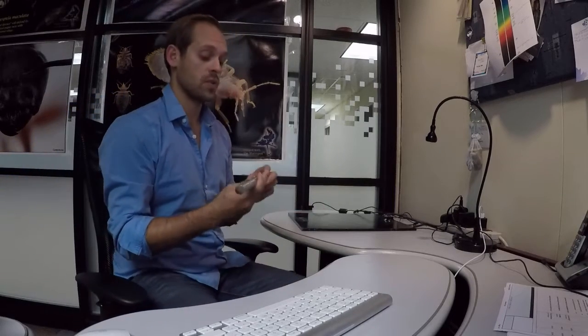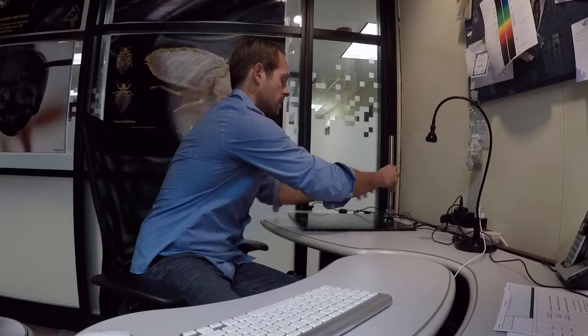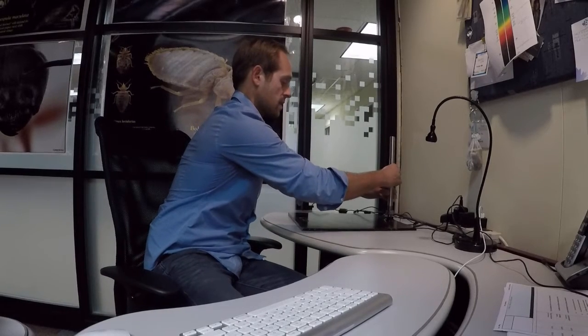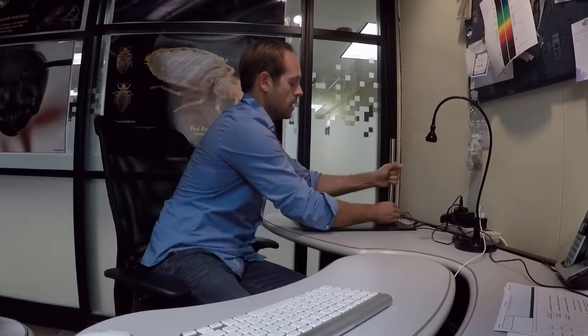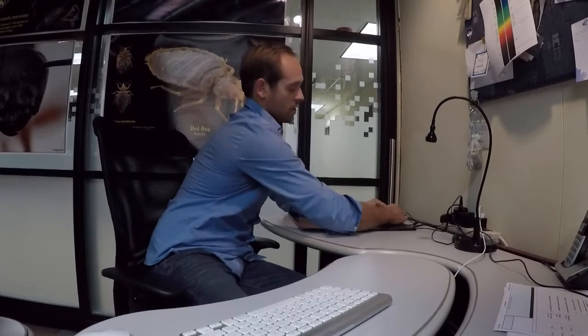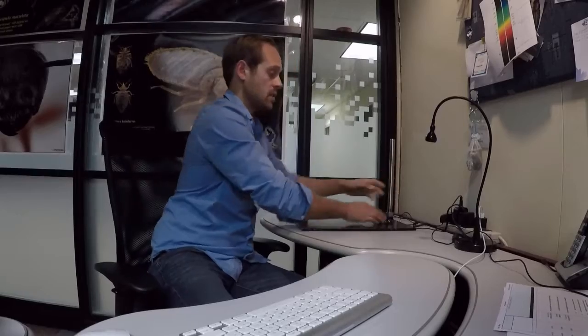To start setting up the base, take this stainless steel rod and thread it directly into the nut on the base. Once it's tight, just hand-tighten the bolt — that's all you need — and you've got a really solid base that moves basically with my whole desk.